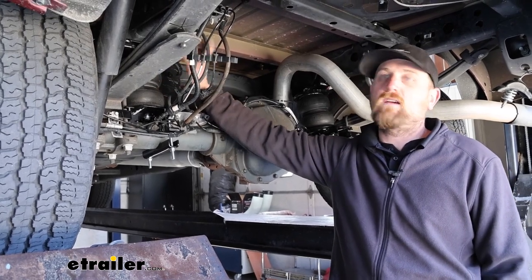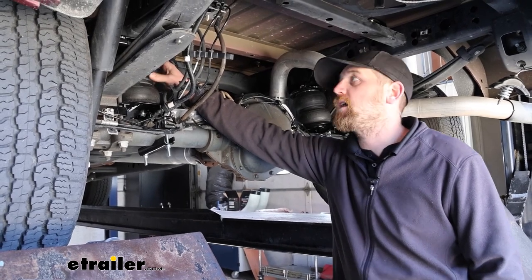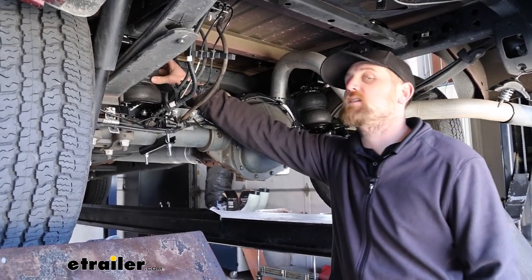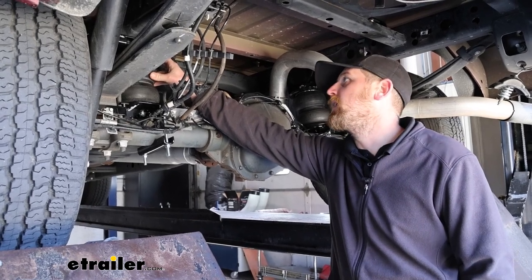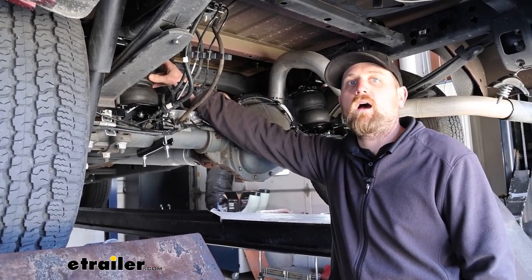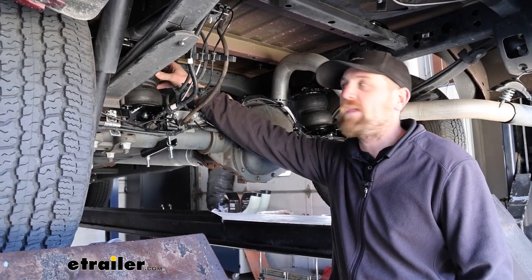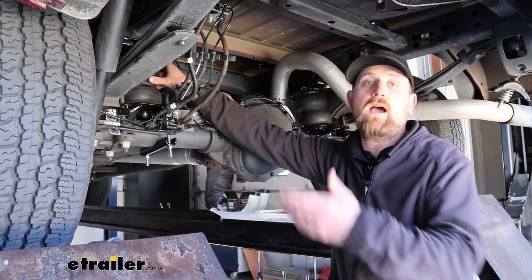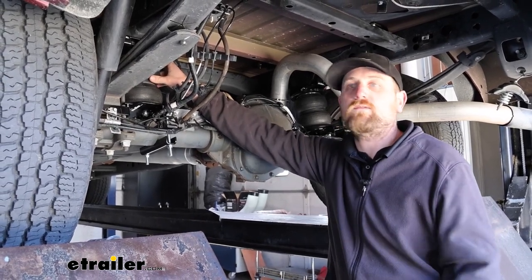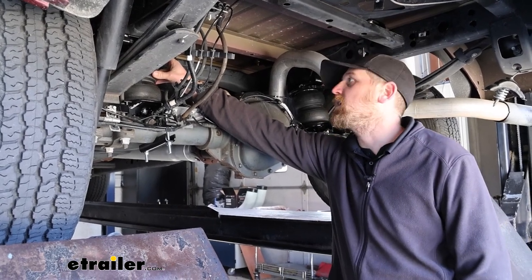To make adjusting and maintaining these a little bit easier, you can always grab a compressor like our customer did here today — they got the Airlift EZ compressor, which is really popular and does a great job. You can set it up to maintain the bags for you and adjust the pressures on the fly from inside or even outside of the truck using a wireless remote. That's something worth looking into if it piques your interest.